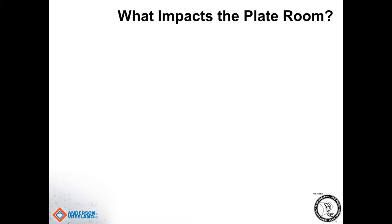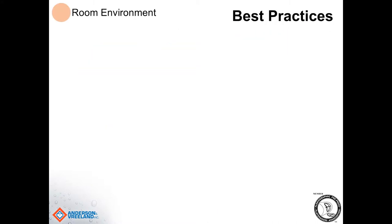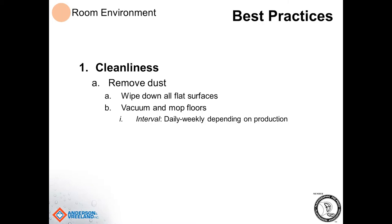We need to decide what impacts the plate room — what's going to impact creating good dots, lines, and elements on those plates. We need to look at equipment consistency, the room environment, raw materials, and what type of commitment you have from your operators and management team. The first best practice is the room environment. Number one is cleanliness — this is a big one. We need to make sure we remove dust from the department, wipe down all flat surfaces, and vacuum and mop on a regular basis. That should really be done daily, or at the least weekly, depending on production.